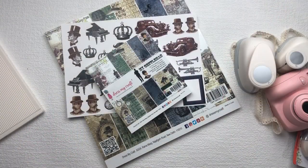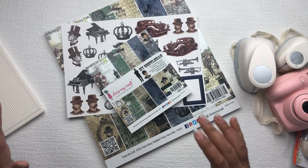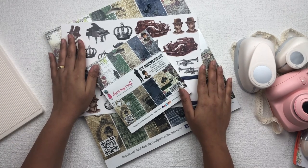Today I am going to show you how to make a scrapbook with the help of envelopes. For that I am going to use Dress My Craft, My Gentleman Collection Kit.